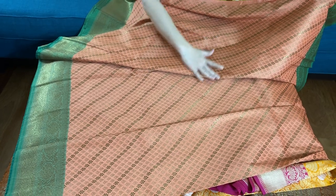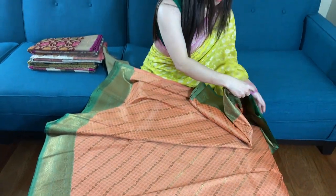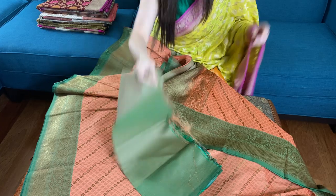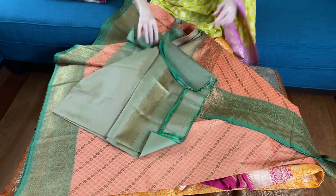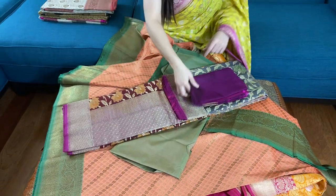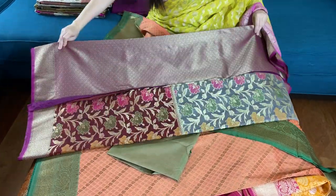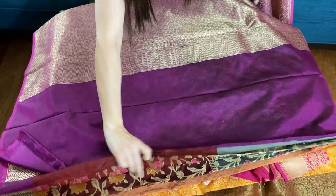This is peachy pink with gold work all over the body. This is the lower border of the sari and this is the top border. Here is the blouse piece for this sari — it has some work on it.